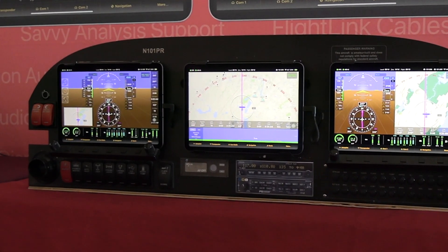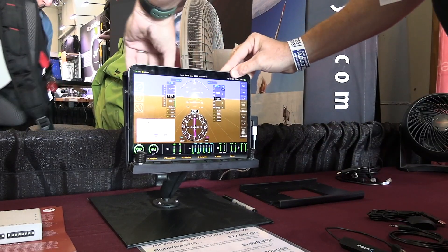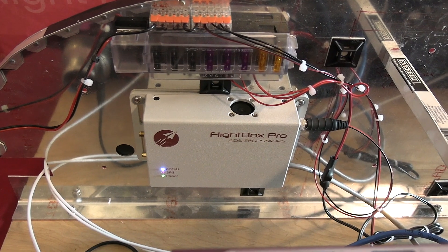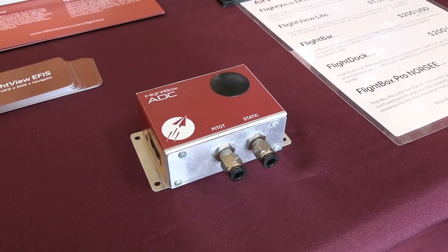You take the iPad, a custom mount that we've built if you want — which has cooling built in — a little bar that we've added on, which gives you the ability to control it without having to deal with the touch screen in the bumps; it's knobs and buttons. And then a series of small boxes that weigh about four pounds total that go behind the panel. And that's really all you need.